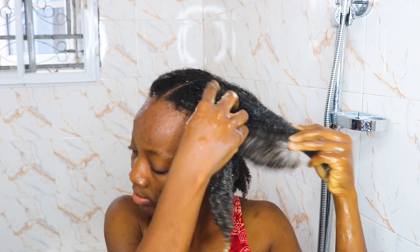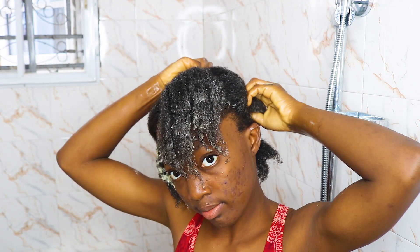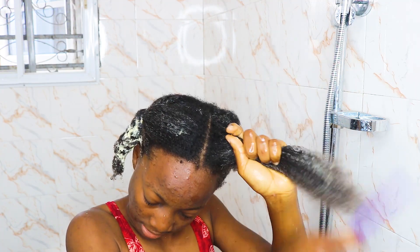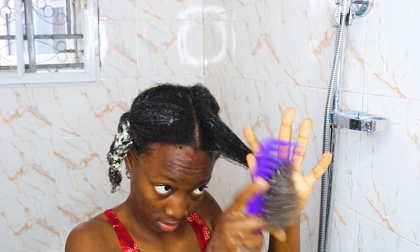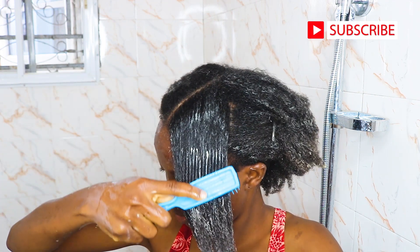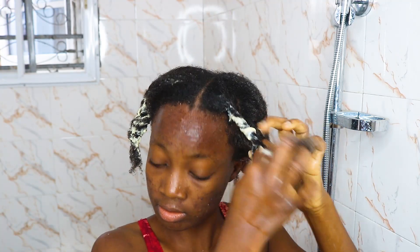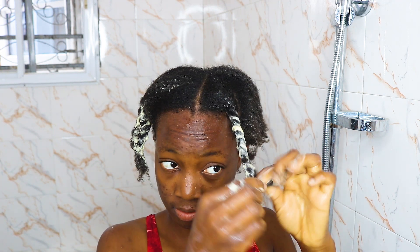Moving to the next sections — I did the same thing, applying the hair mayonnaise to everything and twisting them. Then I'm working with each section, detangling it by taking small portions and combing with a wide tooth comb, just as you're seeing, to get rid of all the tangles. Then I go ahead and use a detangling brush to make sure there are no knots in the hair. As you can see, everything is looking really nice and smooth. Then I twist that portion again and move to the next section.